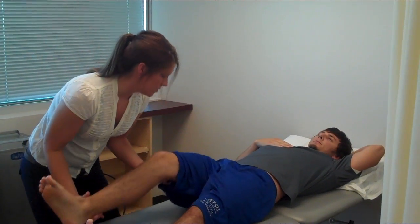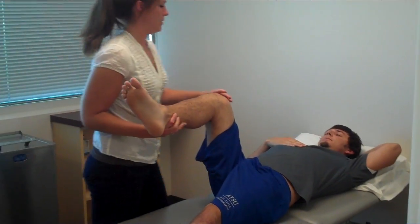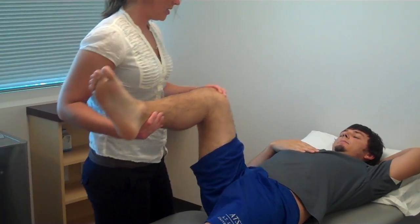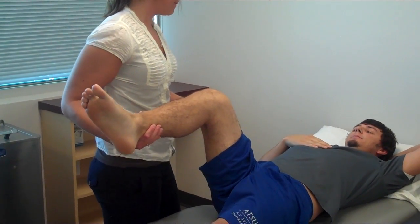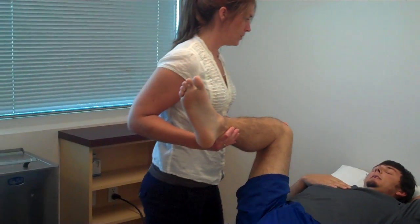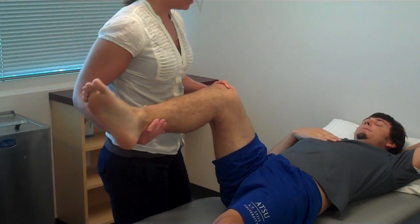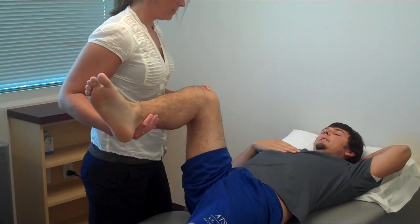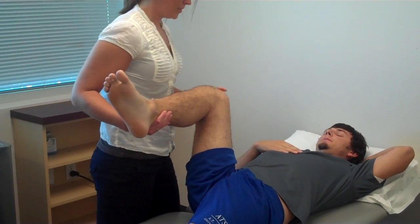Alright Ryan, so first we're going to start here with the hip. So this is up, and this is down. Close your eyes. Up, down, up, up, down, up. Nice job.